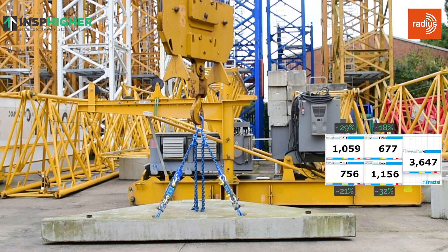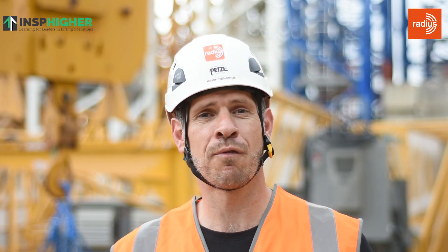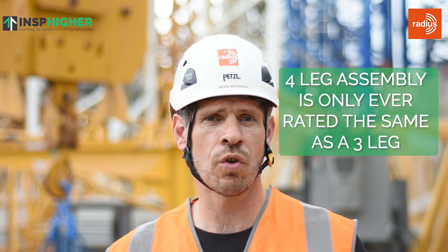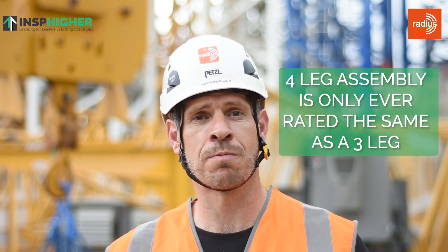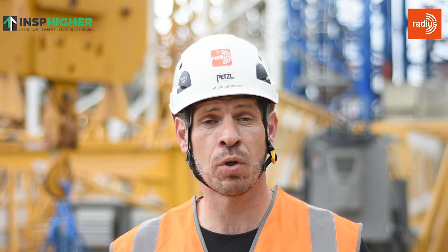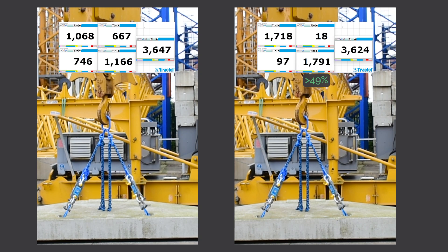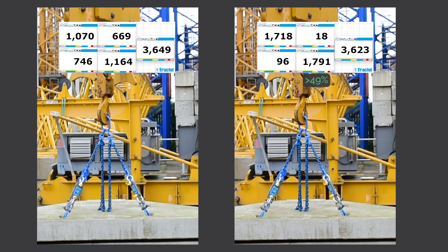We also looked at four-leg arrangements and saw that even though they appear evenly loaded, it's very, very unlikely that a four-leg arrangement will be equally or evenly distributed. Therefore a four-leg assembly is only ever rated the same as a three-leg, because the distribution throughout the legs will often be different. We also saw that when we reduced the length of one leg by even a tiny amount, it hugely changed the load distribution — in fact, that shortened leg was taking close to half of the load.